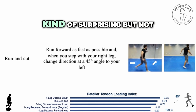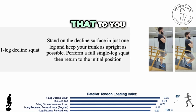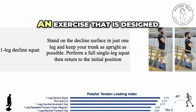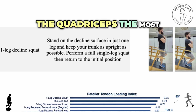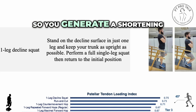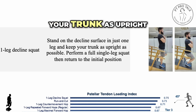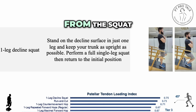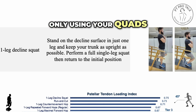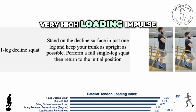The last one was kind of surprising, but not so much — the single leg decline squat. It's the exercise with the highest load index for the patellar tendon. It's not so surprising because it's designed to isolate the quadriceps the most. You put the patient with the foot in plantar flexion, generating a shortening of the ankle plantar flexors and putting them into insufficiency, and you keep your trunk as upright as possible, taking away the glutes from the squat. You're basically squatting only using your quads. We found this exercise has a very, very high loading peak and also a very, very high loading impulse.